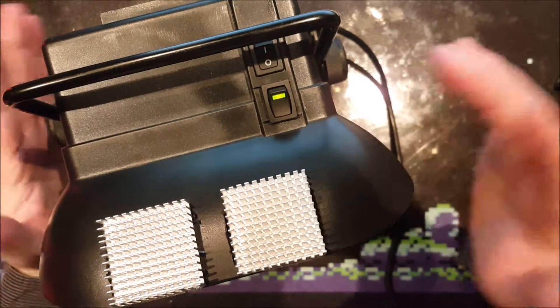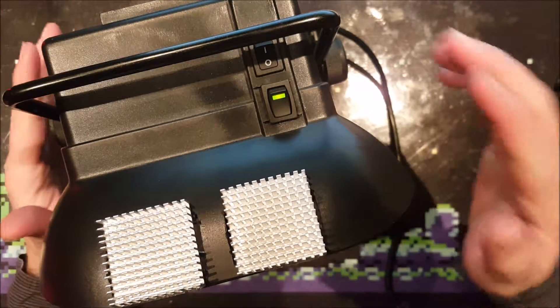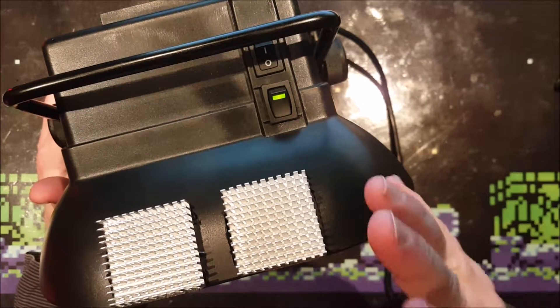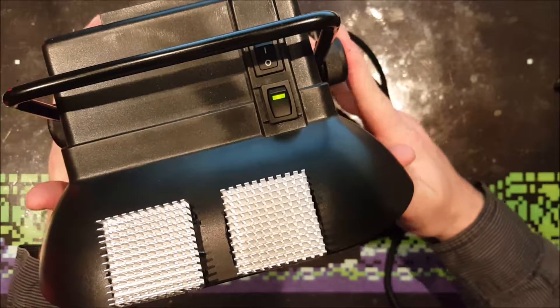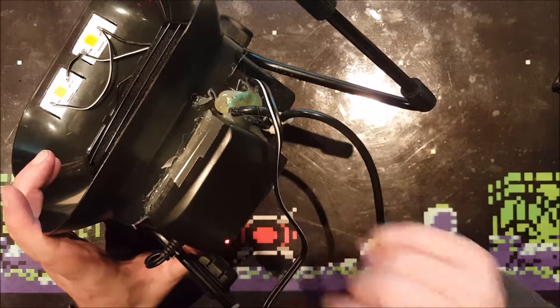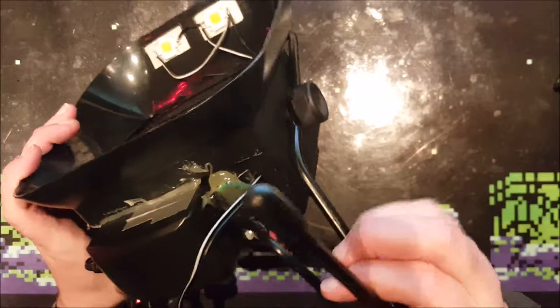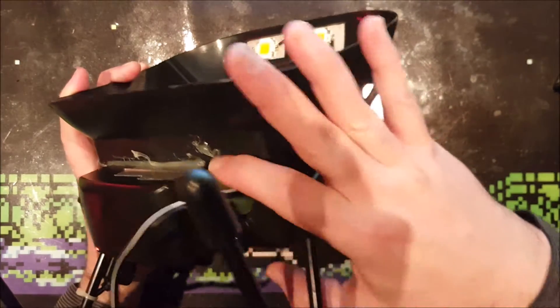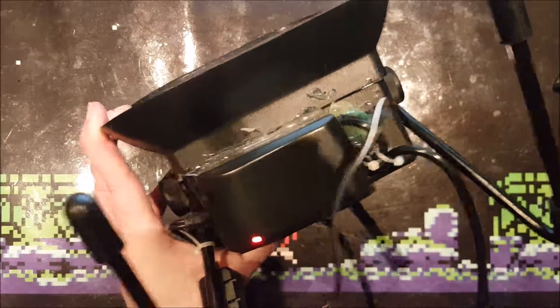I've skipped to the point where the project is finished — I did that because all the building steps would be very boring, so I decided to make a time-lapse and put it at the end of the video. What I did is fairly simple: I put the 12-volt power supply at the bottom using double-sided adhesive tape, then added some hot glue to make it a bit more solid and to cover the wires.